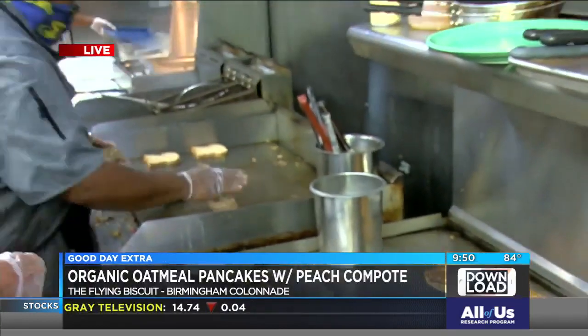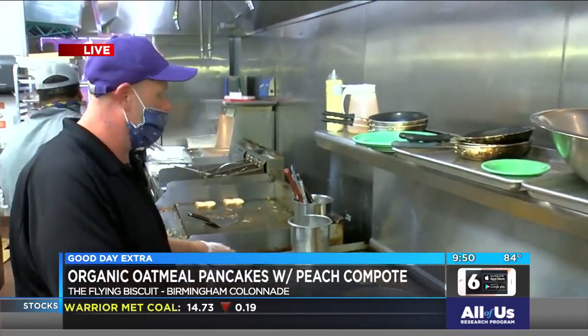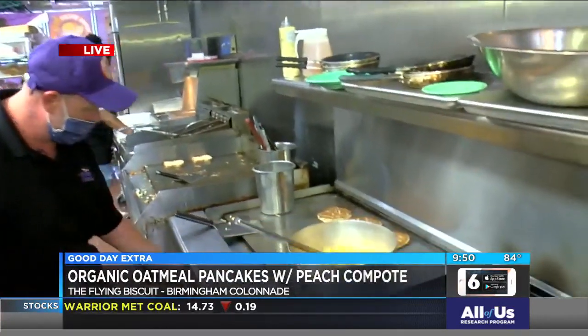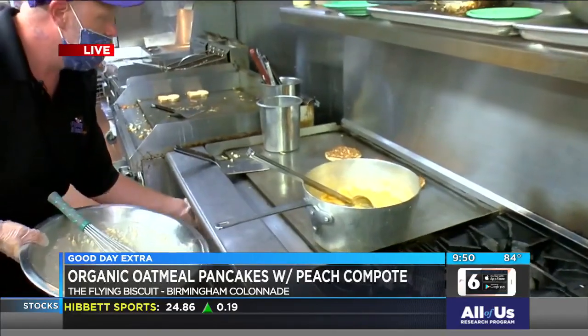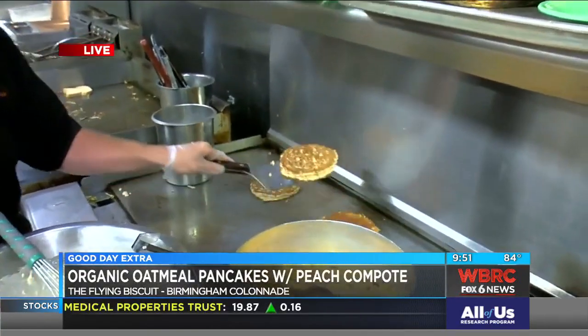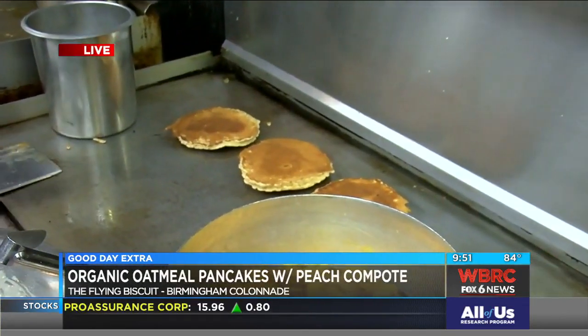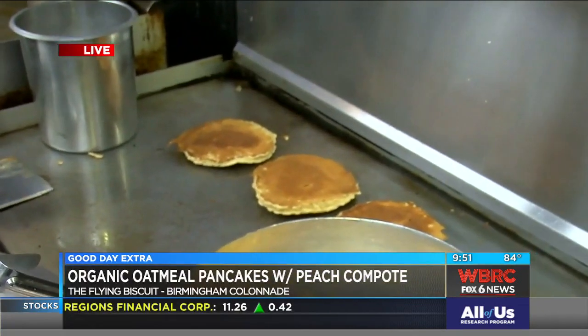We got about two minutes to get this done, Chef. We need a ladle. Here we go. You're cooking with gas, aren't you? Oh yeah. Well, those are some you put on a little bit earlier. I put them on a little earlier so that y'all would be able to try them because they take so long to cook, and I didn't want to hold you up.